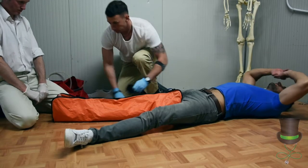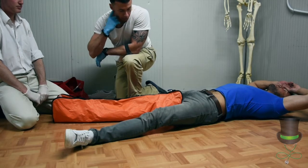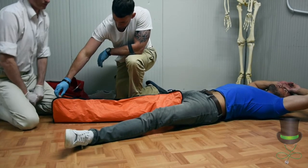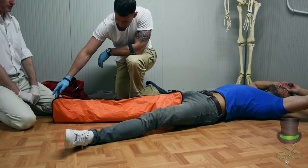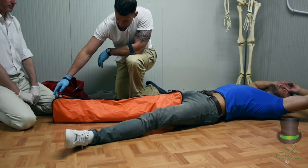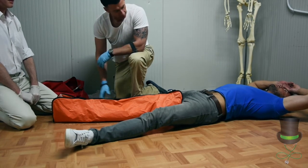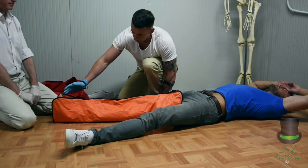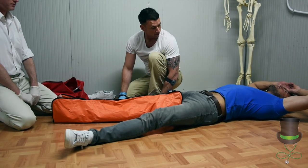And of course, check circulatory, sensory and motor function again. Frank, can you tell me what I'm doing? I'm just touching my toe. Can you move your toes for me? Yeah. Excellent. In that case, try not to tickle the bottom of the foot, as this may cause the patient to retract his limb suddenly.